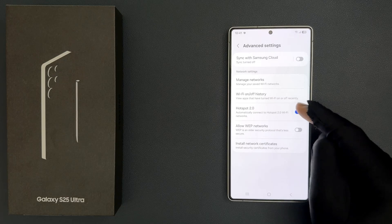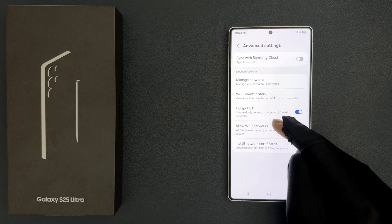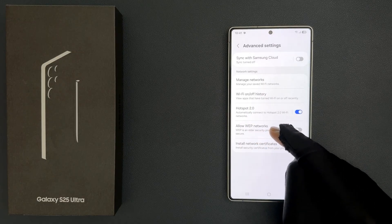Come to the network settings section and in this section you can see we have the 'Allow WEP Networks' option. And also here we have information about WEP.